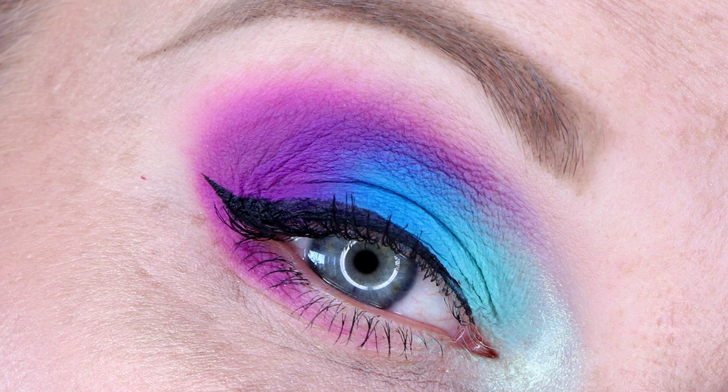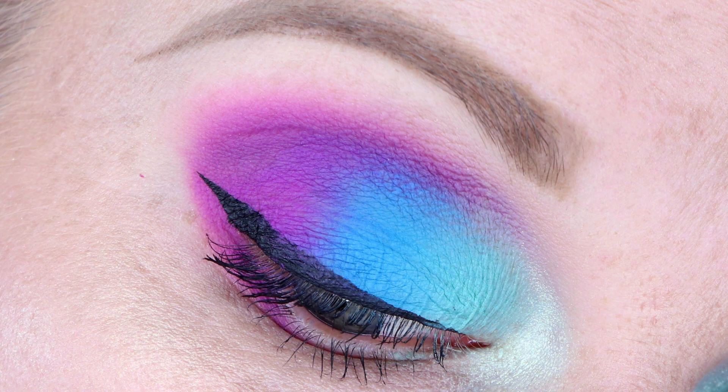I didn't realize how many cool-toned eyeshadow looks I created with this palette — I definitely stuck more to the purples and blues. Look number four uses Mint Choco on the inner third of the lid. I wanted to do an all-matte eyeshadow look with this one just to see how they work together. I put Blue Razz on the middle third of the lid and then Jelly Bean on the outer third pulled through the crease. I also have Limeade on the inner corner of the eye.